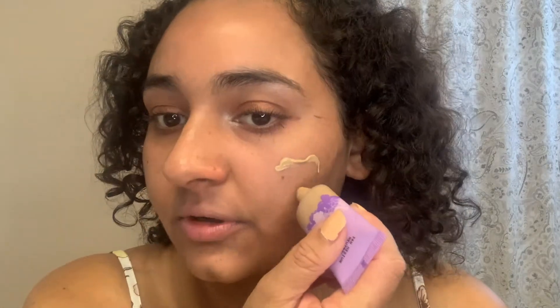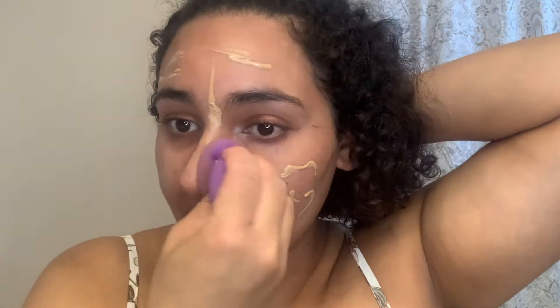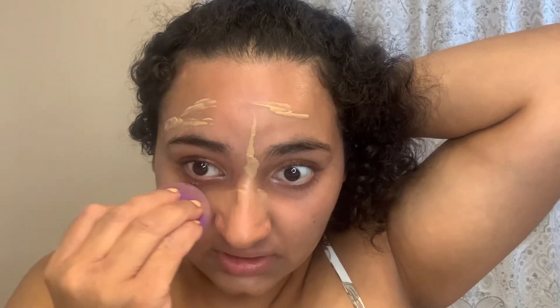That applied really nicely — it didn't apply clumpy at all. I'm going in with The Ordinary High Adherence Silicone Primer, and then my Tarte Maracuja Tinted Hydrator in the shade 34N. I'm going in with my beauty blender to apply it. I really like applying this with a beauty blender — I feel like it has such a natural look to it.